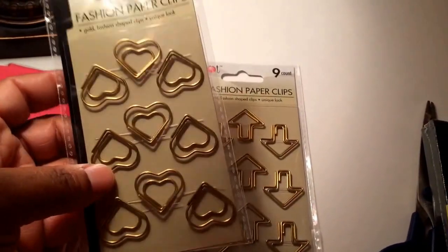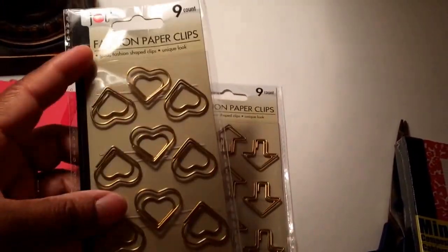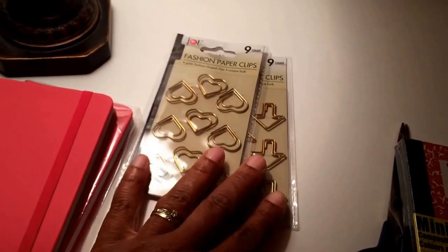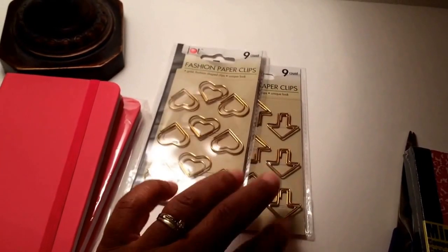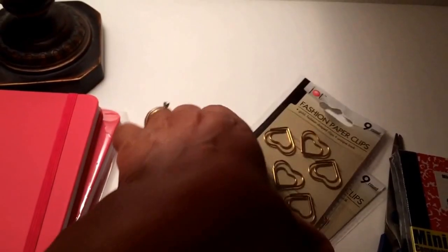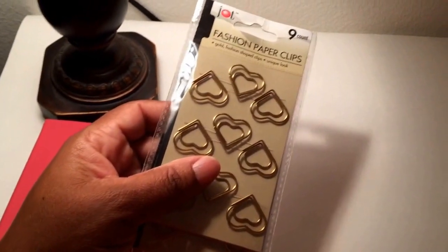I did pick up a few of the clips. I'm not a planner girl — I'll talk about that in another video. I like to watch planner and planner addict videos and love to look at the stuff people buy for them, but what do I have to plan? I go to work, drop kids off at various events, and my big thrill is hitting a Dollar Tree.